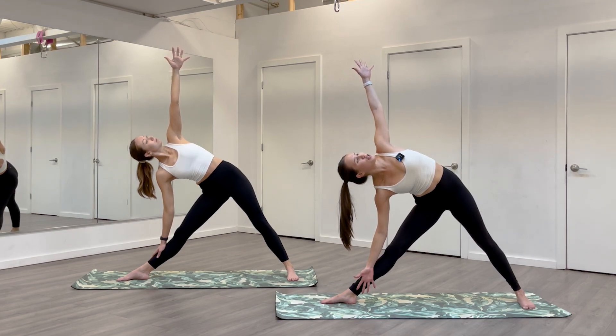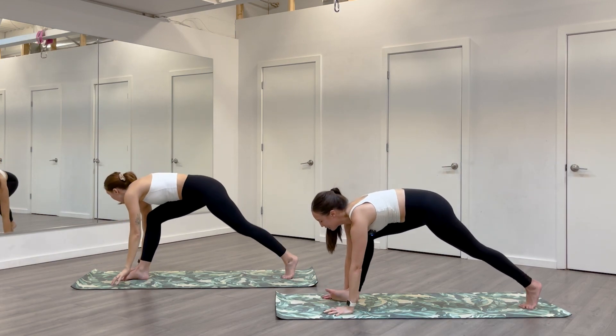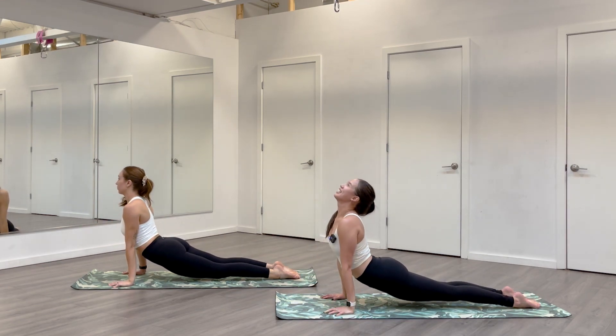On your next inhale, look towards the floor. Start to bring your hands down, frame your front foot. Find your flow — right foot can step back. Inhale, high plank. Exhale, Chaturanga. Inhale up. Exhale back. Take a breath in your down dog.